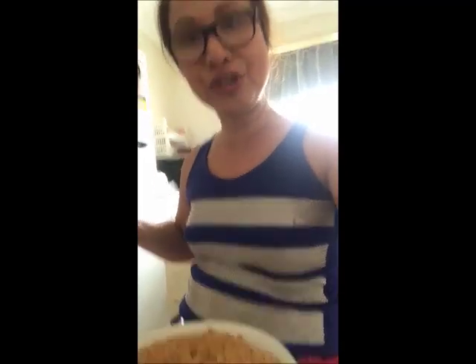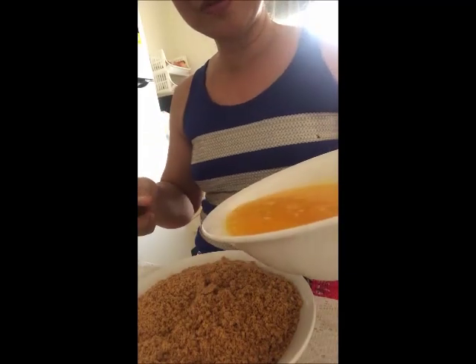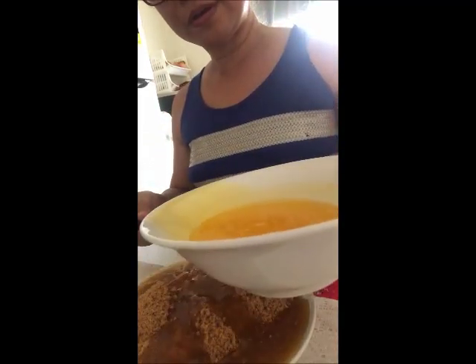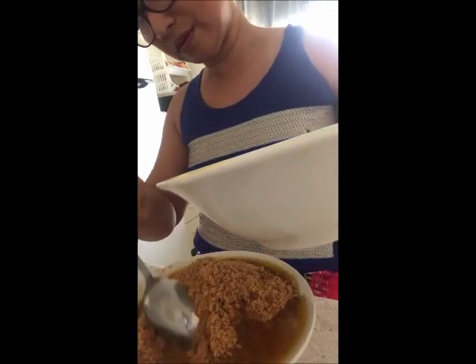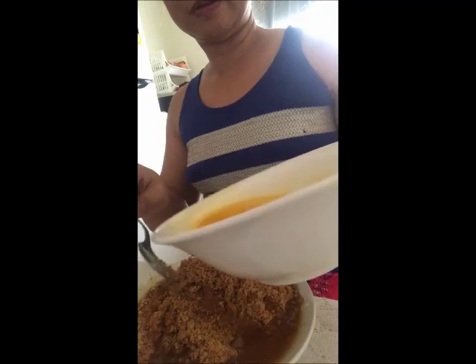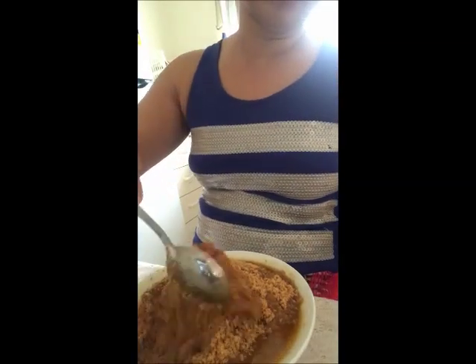For our base, the digestive biscuits need to be mixed with butter. We have here the powdered digestive biscuits and we mix them with butter cubes.